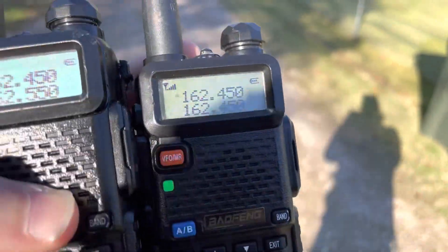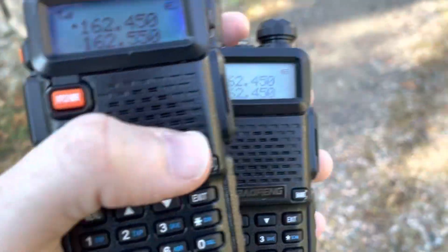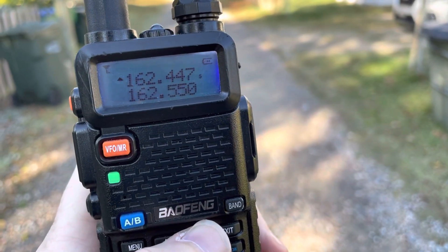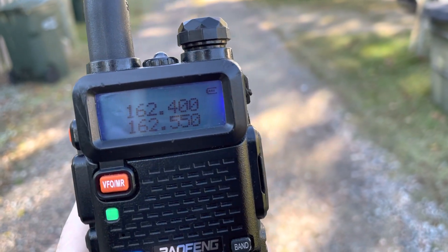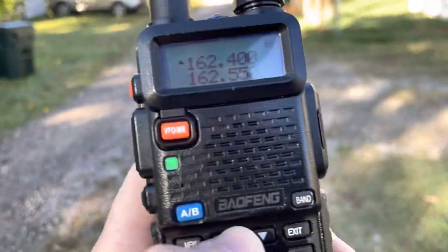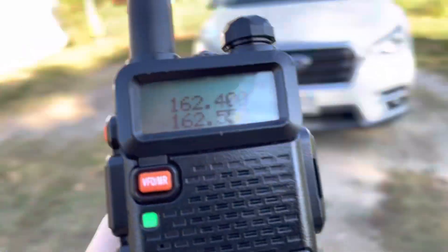Another big giveaway is the signal strength — the RSSI or S-meter. On the older versions it's an all-or-nothing affair. Right now we've got some propagation, and you'll notice on the newer version we get a reading for a weak signal.